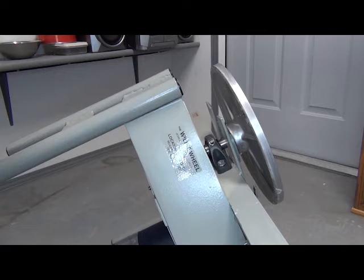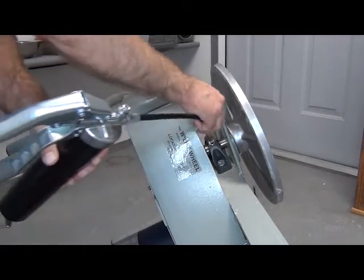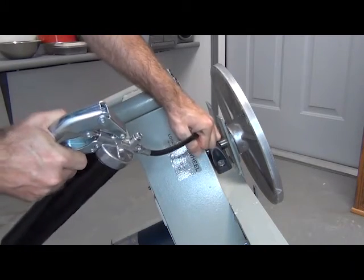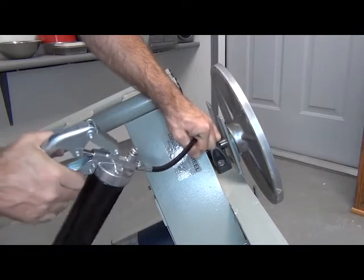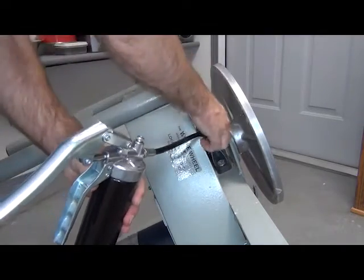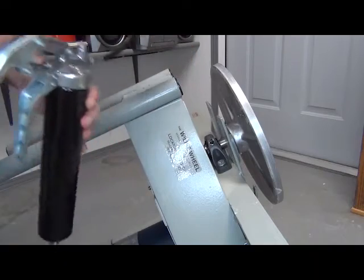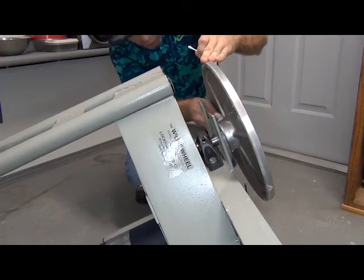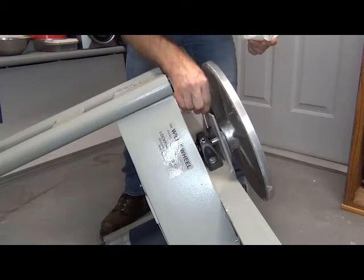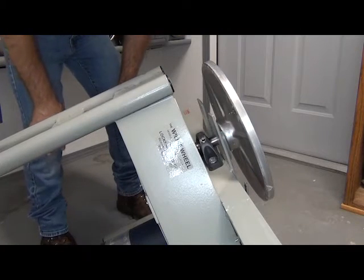I was able to track down some info on what type of grease to use and found that you just match the color of the existing factory grease. It might happen to be general purpose black grease, so that is what I am using. We are going to take our nozzle and connect it to the fitting and squeeze the handle several times until we start seeing grease ooze out from the bearing. Then take some paper towels and cotton swabs and clean up the excess grease.